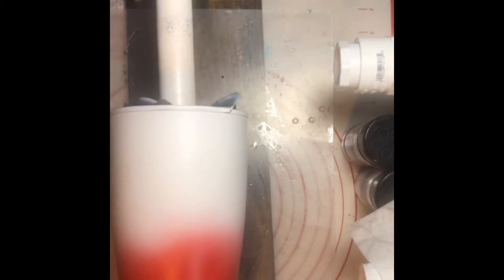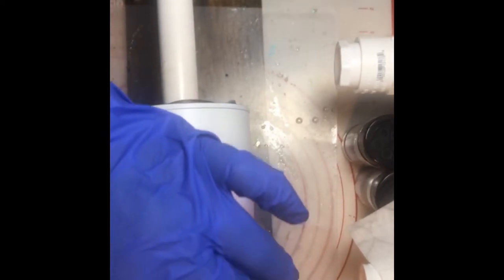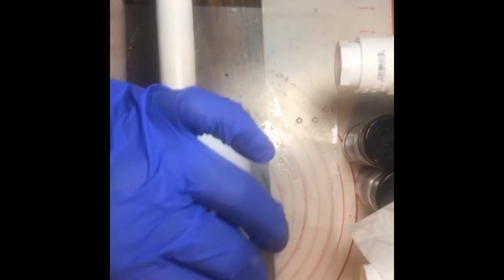If your cup isn't level on the turner you'll have a 'butt cup' — all your epoxy goes to the low spot and stays there. There we go, good and level. I use my hand to apply the epoxy; you can also use a makeup brush from the dollar store. The epoxy won't dry on the brush, and if it does you can just pop it off.